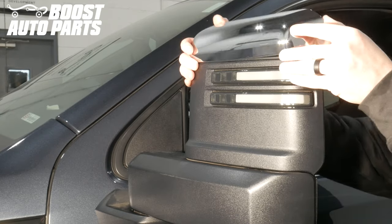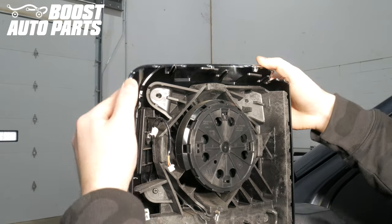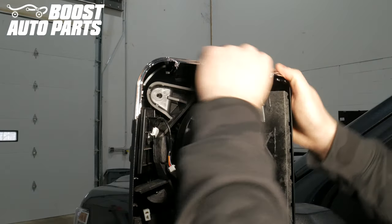Bring your new cap from Boost Auto Parts into position. Locate the guides, then firmly snap it into place, making sure all the retention clips are engaged.